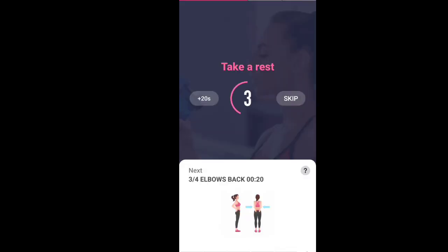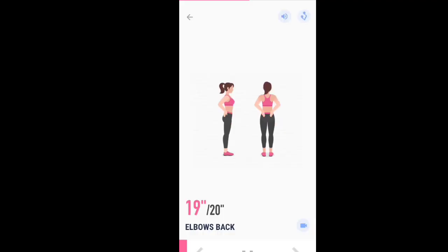Next, 20 seconds. Elbows back. Start. 20 seconds. Elbows back.